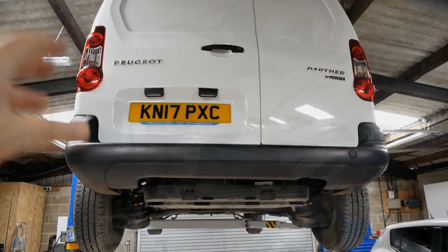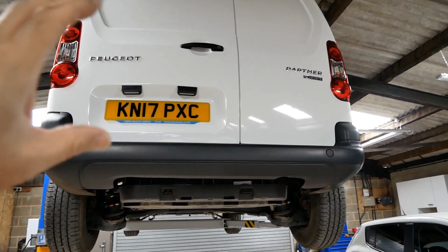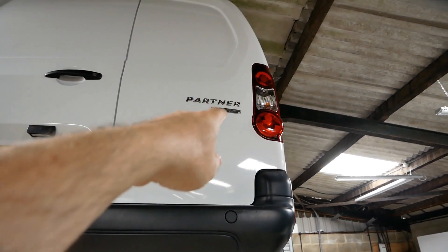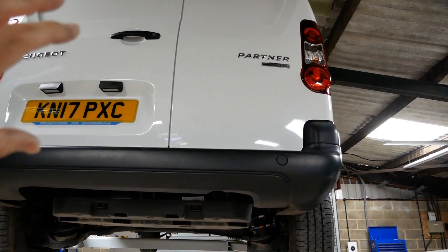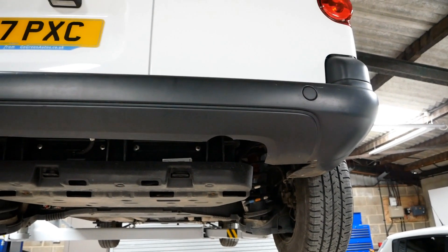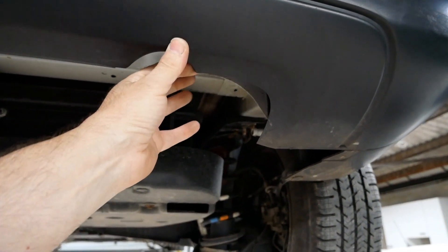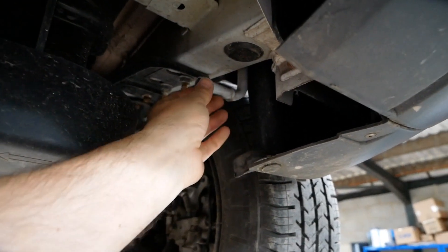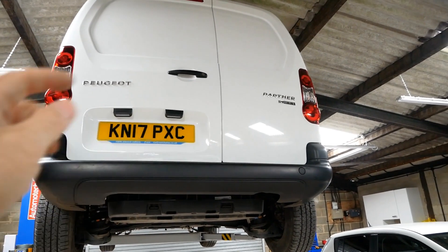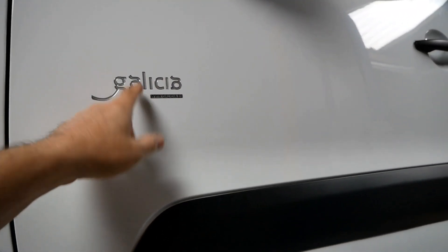A lot of people don't realise these vans are available as electric. In the case of the Partner, they've been available since 2013, but because they use the same body shell as the diesel one, you just don't know they're electric. Unless you notice the 'Full Electric' badging — which is hard to read — the charge flap on the front wing, or the fact there's no exhaust pipe at the back, you wouldn't notice. The rear bumper still has the cutout for an exhaust pipe and the mounting brackets to hang the rear exhaust are still there.